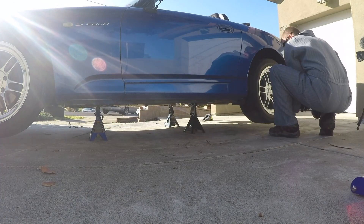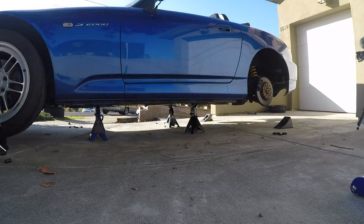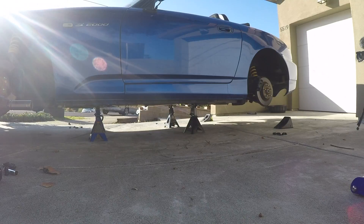What is up YouTube and S2000 enthusiasts? Episode 3 here, all about handling. We talked about stopping, we talked about safety before, now we're on to handling so let's adjust this KW suspension.